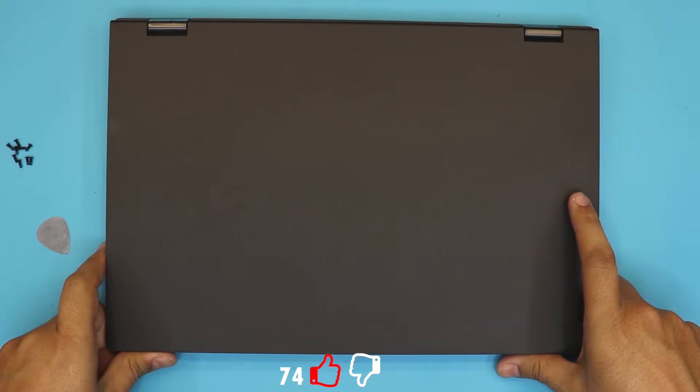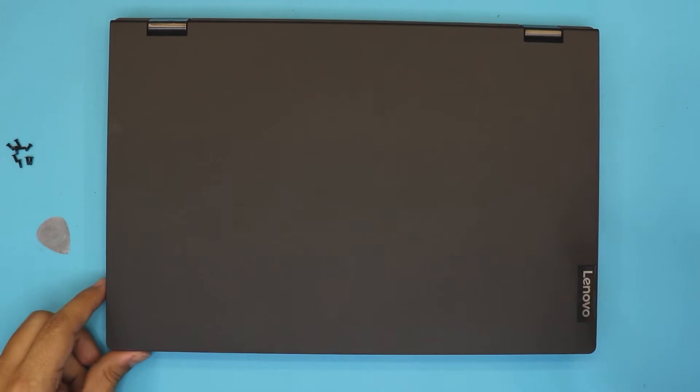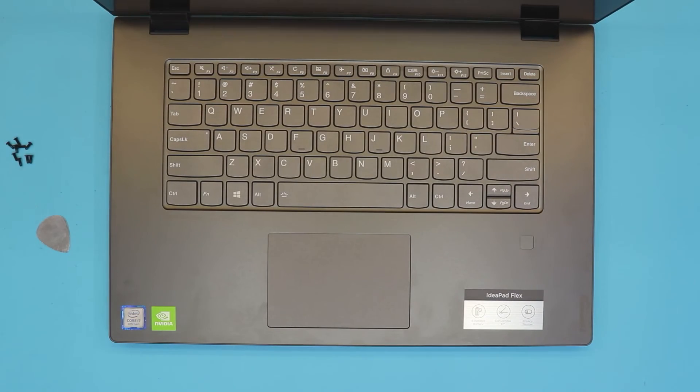Finally, replace all the screws on the bottom cover. I hope you guys liked this video — if you did, click the thumbs up button. If you have any questions or requests, leave them in the comments and I'll try to answer them. Thanks for watching and I'll see you in the next video.